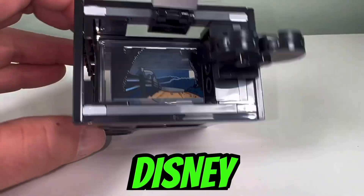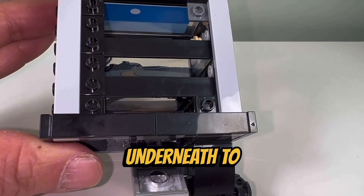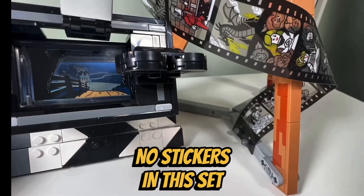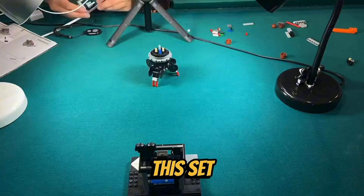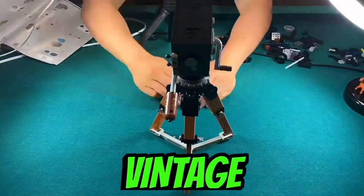I like how they try to recreate the Disney animation style with a movie camera on top and three layers of drawings underneath to give the scene a three-dimensional look. I like the fact that there are no stickers in this set — all the designs are printed on tiles and panels. I like the building experience of this set; there weren't any repetitive builds and it was quite enjoyable to recreate this vintage camera.